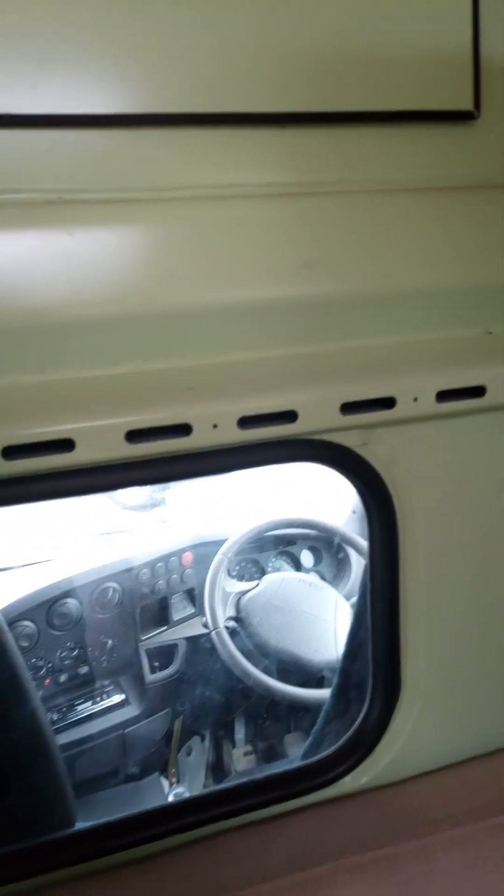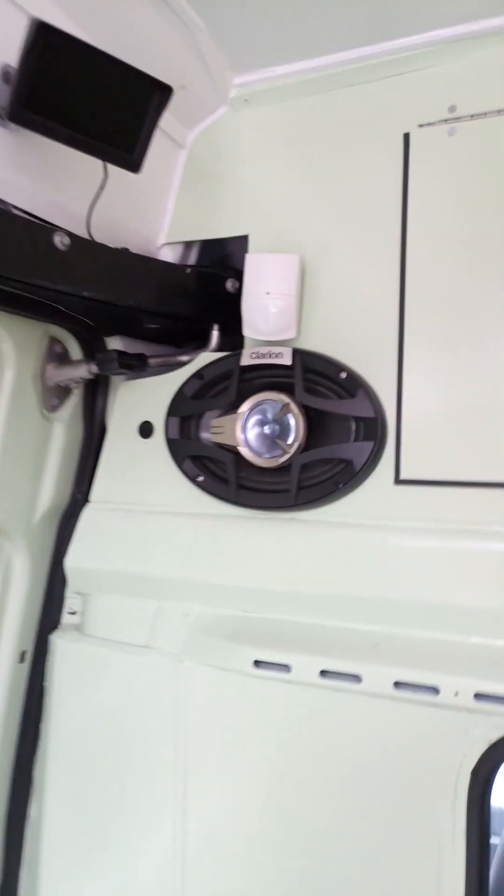A couple of speaker mounts there, window to the front. In here there's a bit of storage space. That's the sensor for the alarm. Up here, there's an external camera so you can see who's hanging around outside the back door.